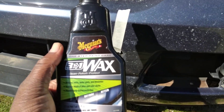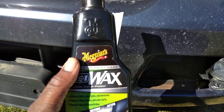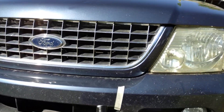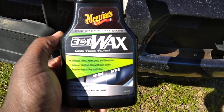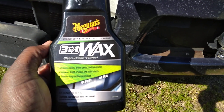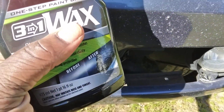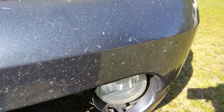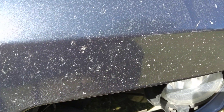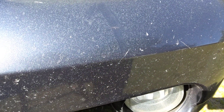Welcome back to the channel. In this video, we've been playing around with this Ford Explorer most of the day, trying to take care of this bug etching that's going on here on the clear coat on the front bumper — some people call it the front clip area. As you ride around, a lot of people probably don't know this, but if you don't wash the bug guts off your front end, eventually this is what your paint will start to look like.